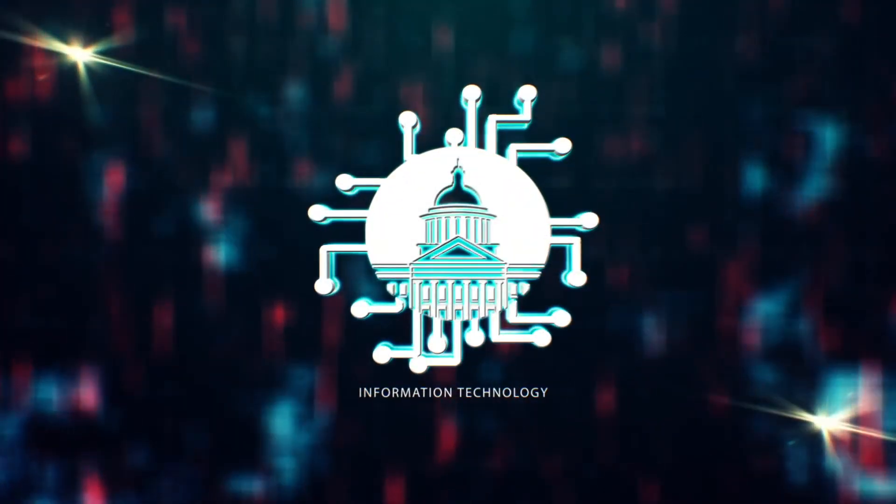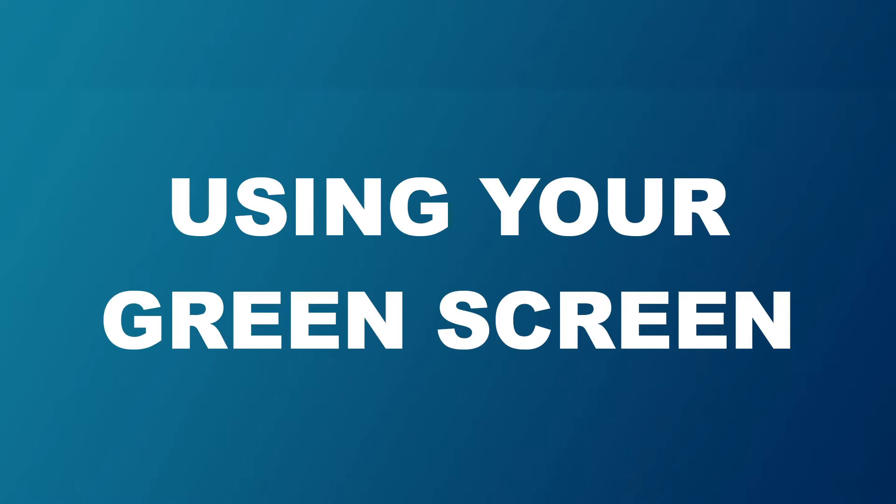Ready to take your broadcast to the next level? Let's learn about the green screen. There's endless possibilities when utilized correctly. Here's a few items to keep in mind.